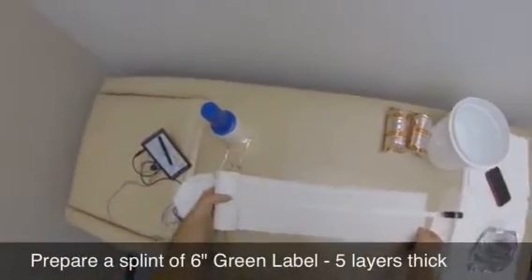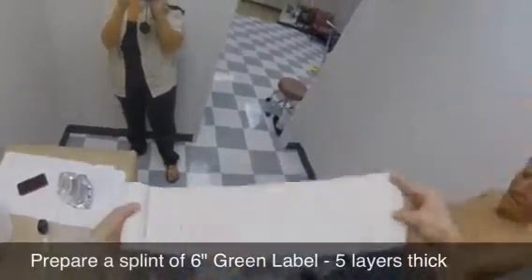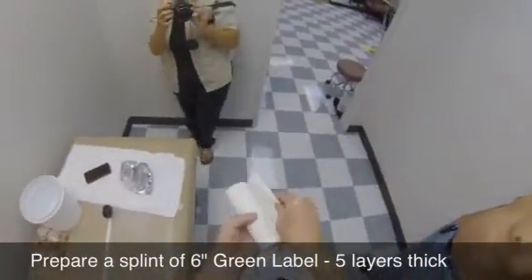Next, make a plaster bandage splint that is 3 inches longer than the circumference of the shoulder. The splint is made of 6-inch extra fast setting non-elastic plaster bandage and is 5 layers thick.